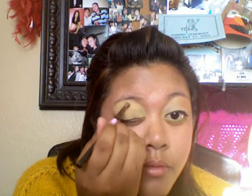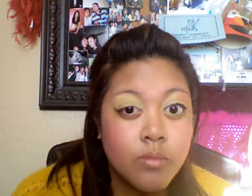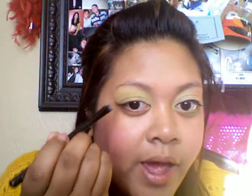And by your brow as well. And then I'm going to take this orange by Coastal Scents. You can probably barely see it, but that's the orange. And I'm going to use my smudge brush because I feel like it packs it on so good. So I'm actually only going to put that halfway on my lid over the yellow.